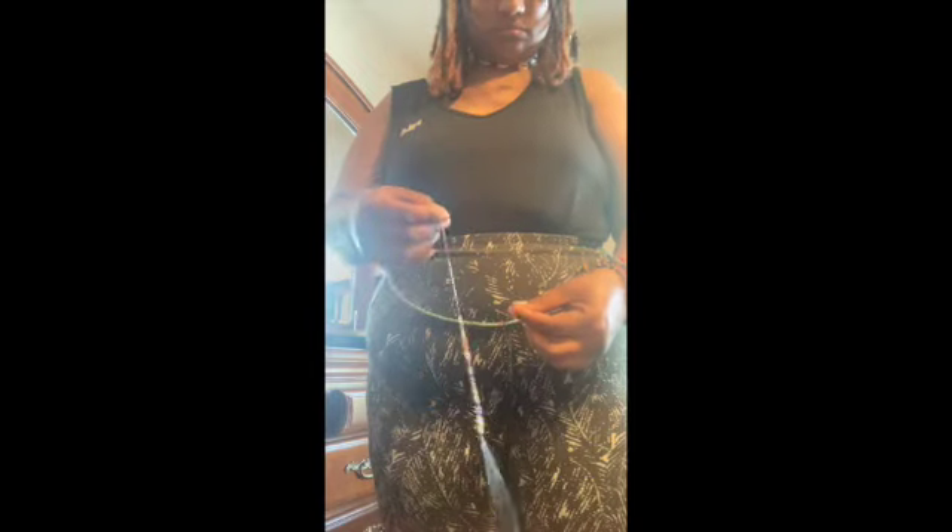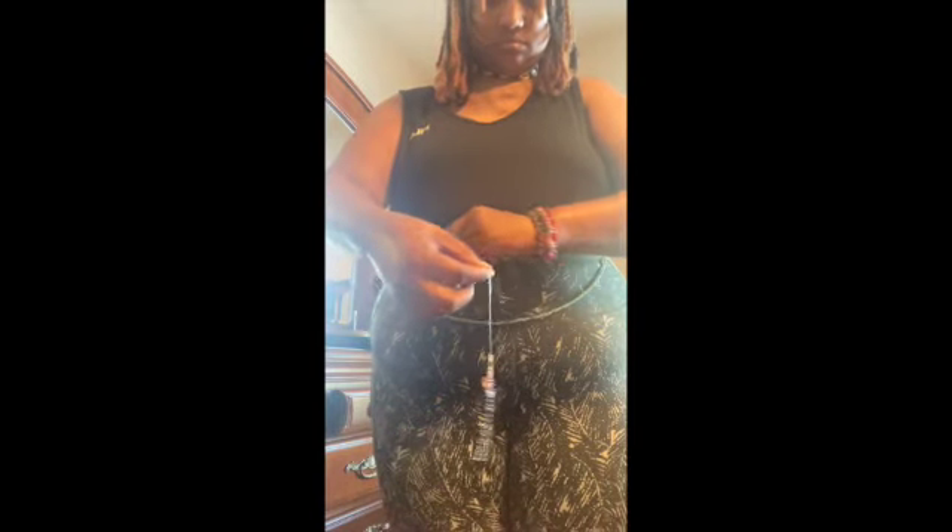I secure a knot on the end so the beads won't fall as I'm adjusting. You can also use a bead clamp if you have one — most people won't — so that's a little trick I do: just tie a little knot to catch the beads.